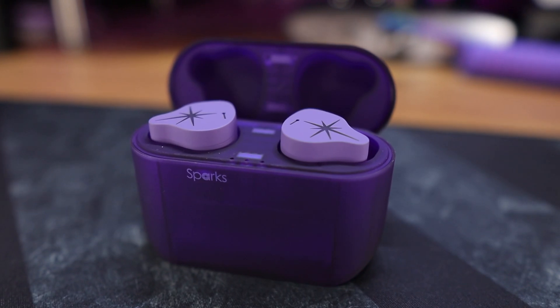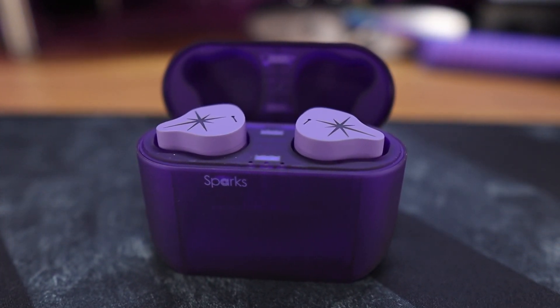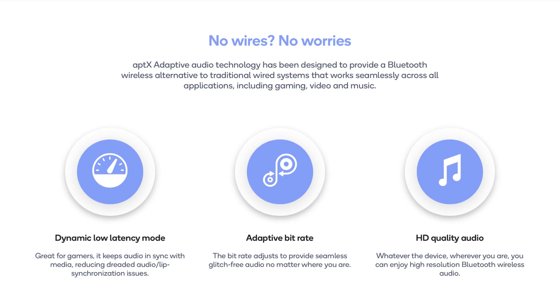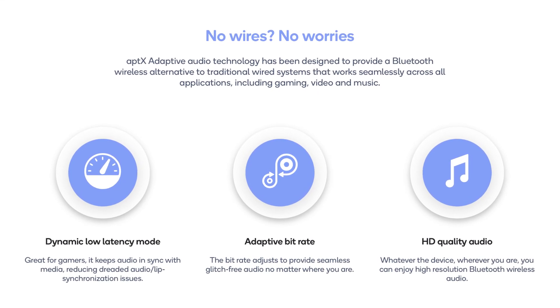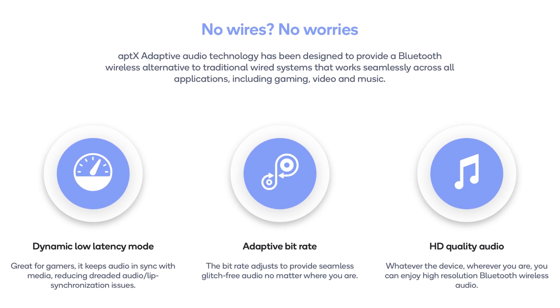These are running Bluetooth 5.2, along with SBC, AAC, and Aptex Adaptive as their connection codecs. When it comes to pairing, they pair very quickly and they also feature NFC. On Android devices with Aptex Adaptive, that gives you the best of both worlds when it comes to low latency and higher bit rate audio — it actually scales itself based on the conditions you're using them in.